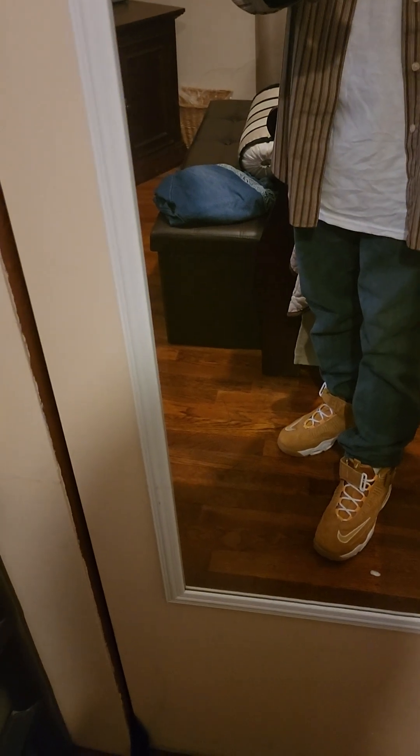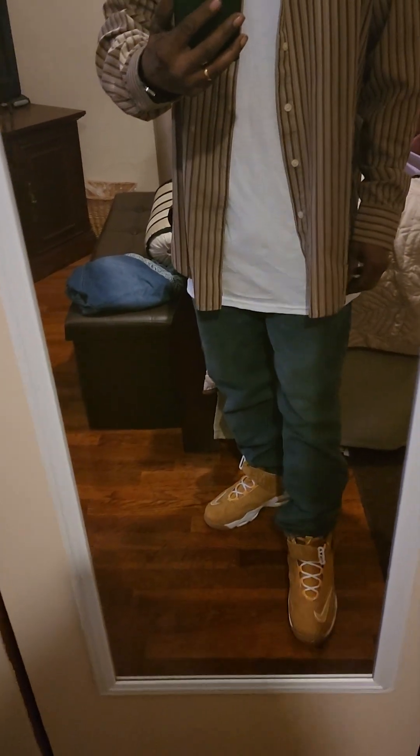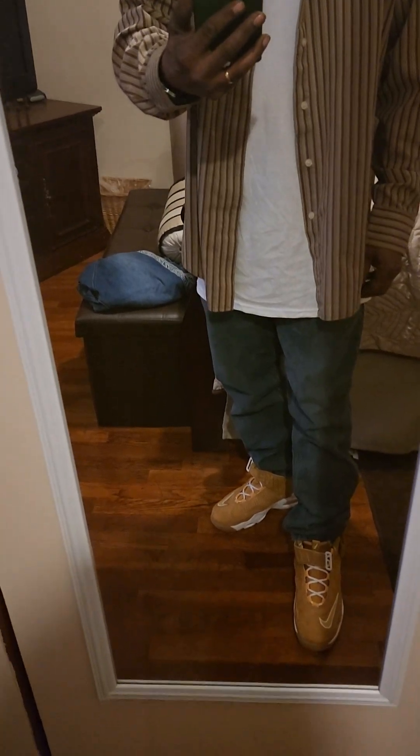I feel real comfortable. I got a little bit of room up in there still, because that's how I like them. I don't like my shoes big. I don't go no half size up, no one size up. I go true to size.